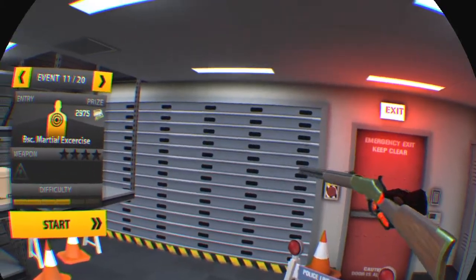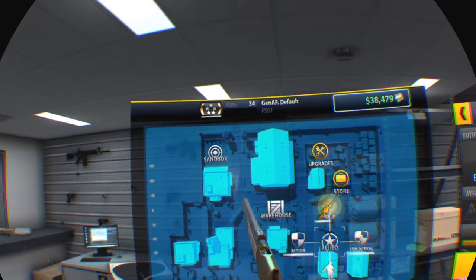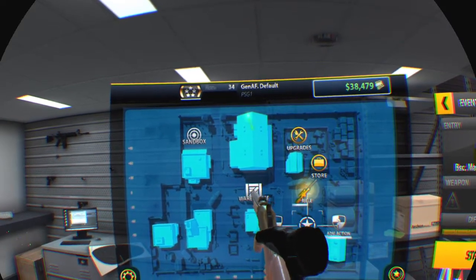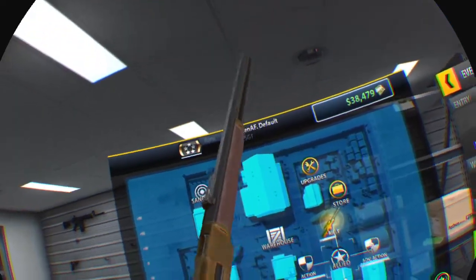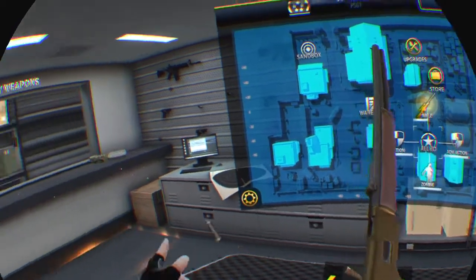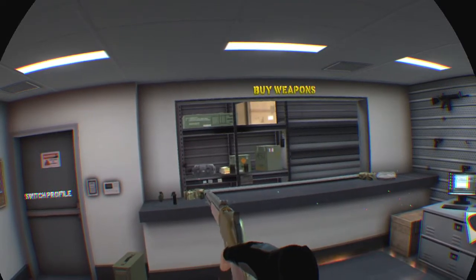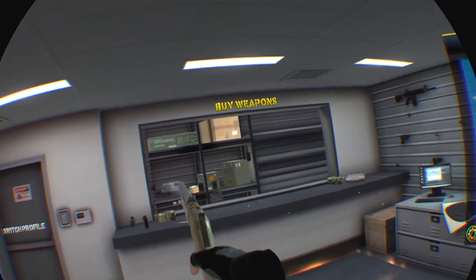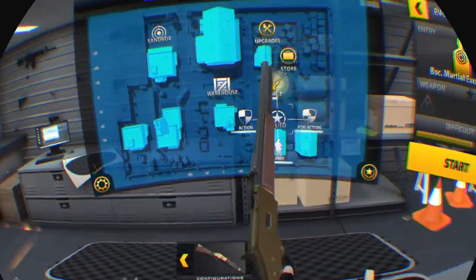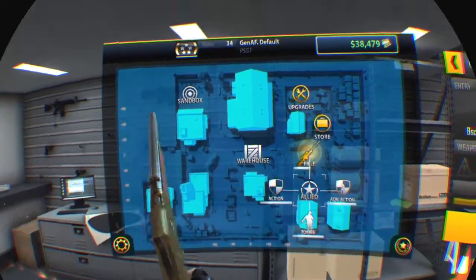On to the lever action — you hold X and then let go to reload it. You can do it Terminator 2 style. I wasn't sure how this weapon was going to work, but now I kind of like it.